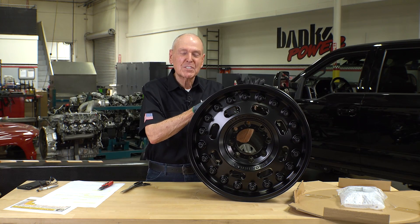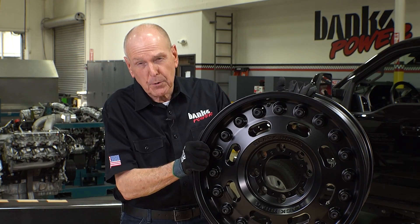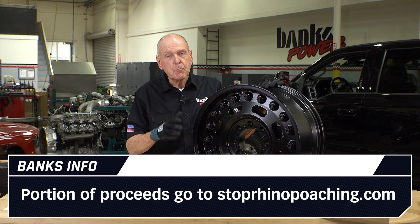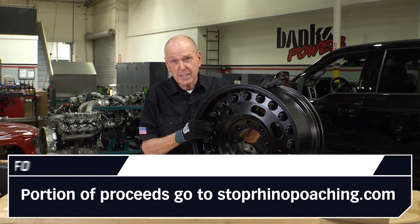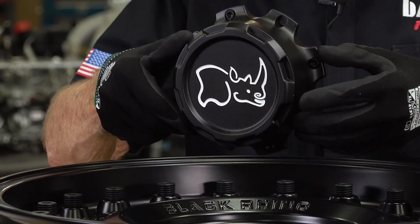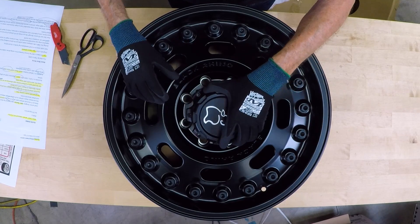This company was started back in 1967 by a Formula One racer in Johannesburg, South Africa. TSW today is all over the world. And here's the icing on the cake for all you animal lovers out there: a portion of the sales of all these wheels goes to stoprinopoaching.com. That's pretty cool. The detail on this cap is beautiful — it uses four bolts to attach it, but has an eight-bolt attaching appearance, which is also kind of cool. Love the rhino on it.